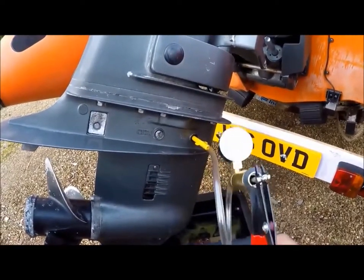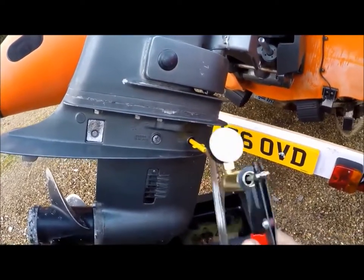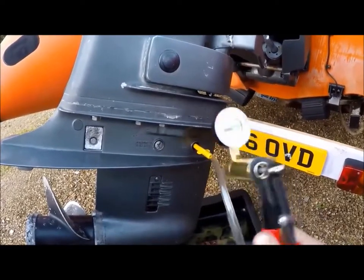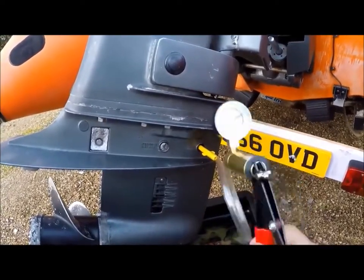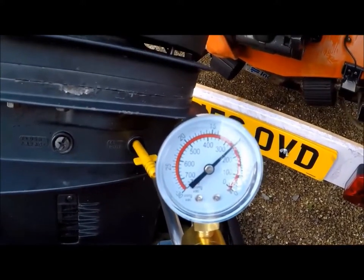This one is actually not pushing air into the gearbox — it's actually pumping it out, so this is making a vacuum. But I can't imagine it's any different to actually putting air in. It holds it — that's the main thing.